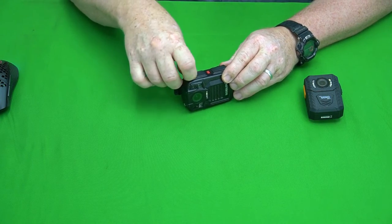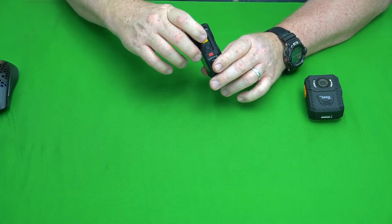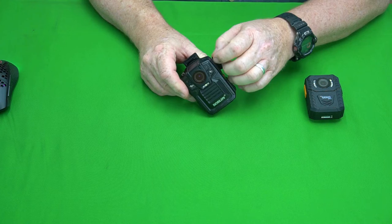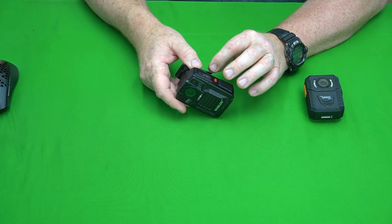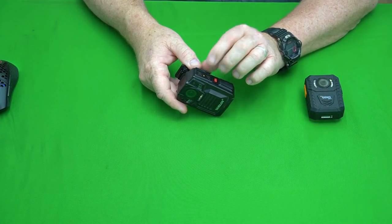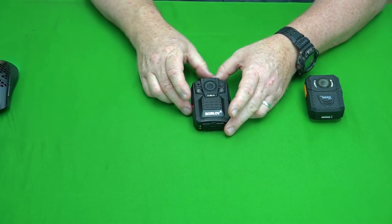One side note: the Bob Love has a port intended for hooking it to a two-way radio to use as a push-to-talk mouthpiece. However, I've searched high and low and have not been able to find an adapter of any kind that can connect here. Bob Love doesn't sell it and I can't find it anywhere. It's a cool idea, but I think they dropped the ball on that feature.